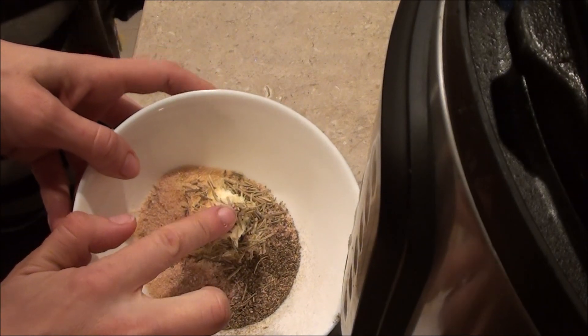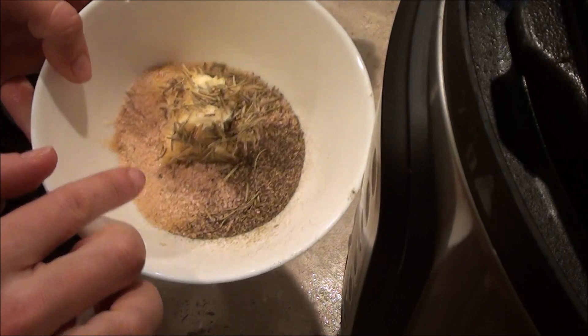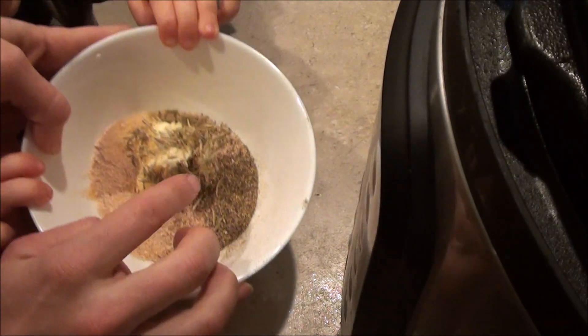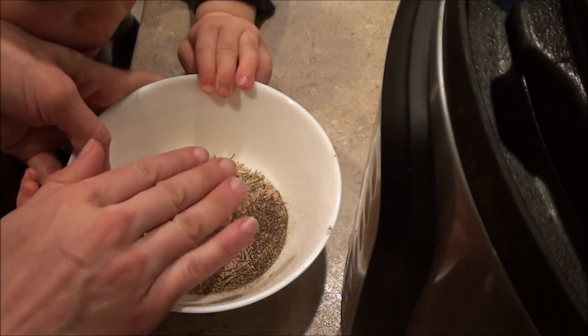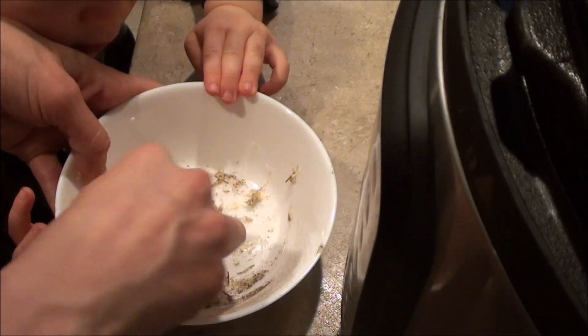I have two tablespoons of softened butter, and I put in a teaspoon each of some garlic powder, some rosemary, salt, and a little bit of pepper. Those are the seasonings I had on hand. So I'm just going to mix that up and rub it on the chicken.